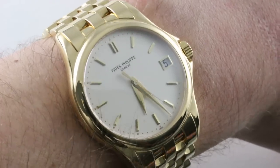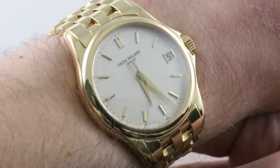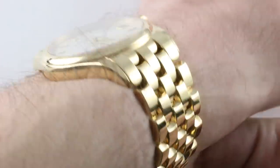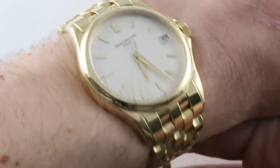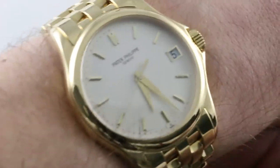Hi, I'm Tim. Welcome to our channel, and thanks for logging on. If you enjoy these videos, do me a favor and subscribe to our YouTube channel right here at Watchbox Reviews. I would really appreciate it, and I promise to update daily. If you love this watch, you can see it and purchase it on our website, thewatchbox.com.